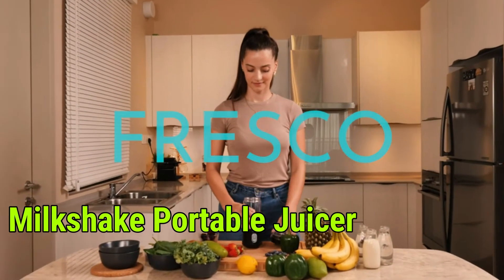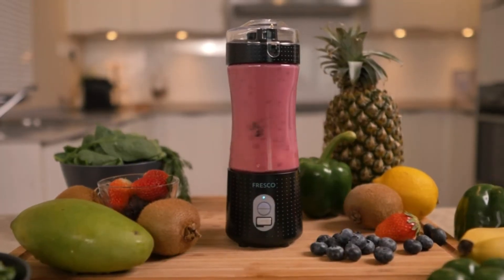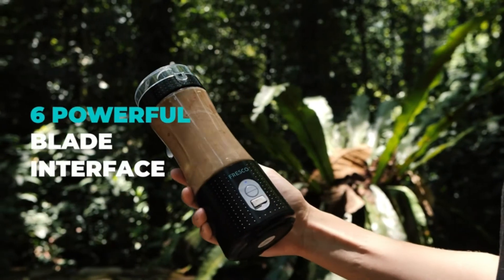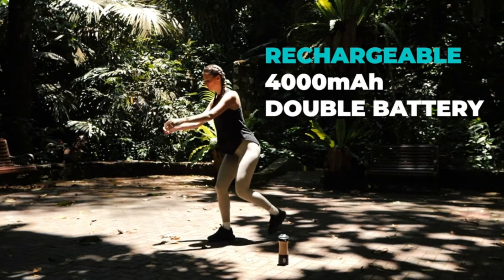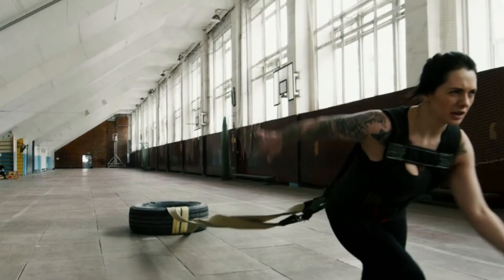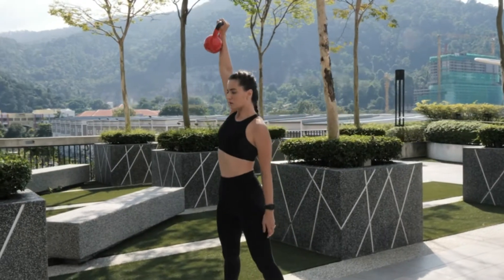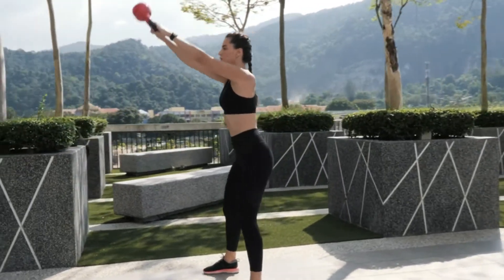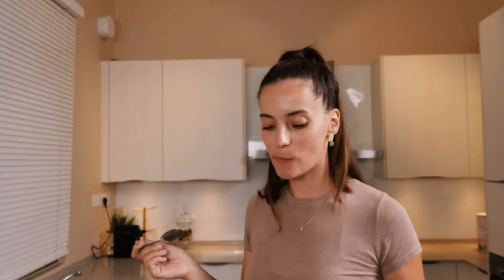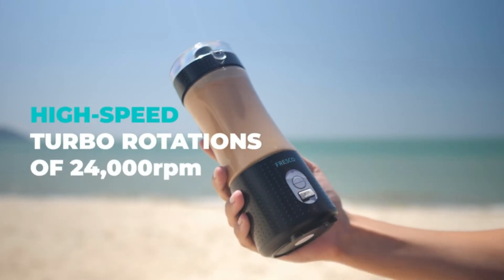Number 8: Milkshake Portable Juicer Blender. BPA-free with 380-milliliter capacity. 6 powerful blade interface, rechargeable 4000 mAh double battery that holds a single charge for up to 20 uses. 7.34V duplex motor with high-speed turbo rotations of 24,000 RPM.